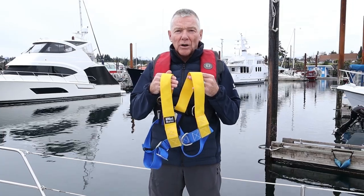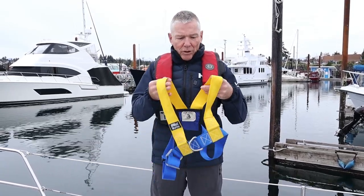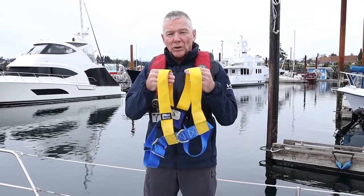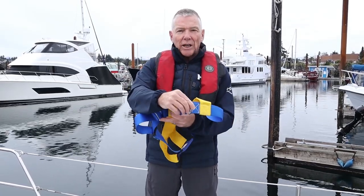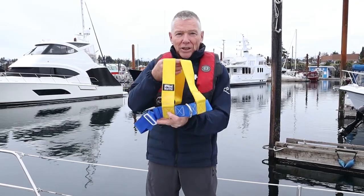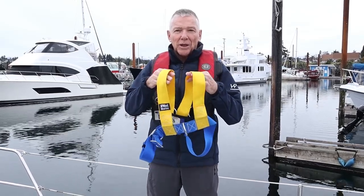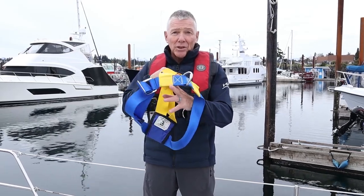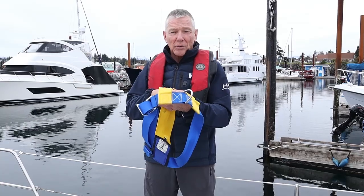We're going to start by talking about harnesses, going simple to complex. This used to be much more common back in the day before PFDs were integrated with harnesses. This is a simple chest harness — your tether would connect to this D-ring, and you would wear a PFD, either a foam or an inflatable PFD, in addition to this harness.